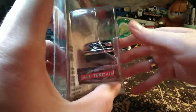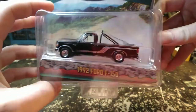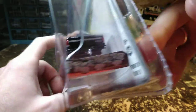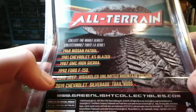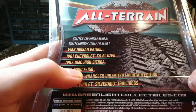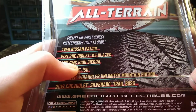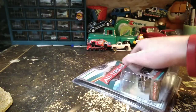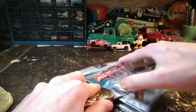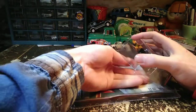I gotta say, usually I'm not much of a Ford guy, but I really like this casting from Greenlight, so I've ended up buying a bunch — each time they come out with one. I don't buy every one but I have bought quite a few. I just did a video on the 87 GMC Sierra and the 81 Blazer — I did a Blazer video with five Blazers in it. I actually have all of them from this series that I care to have.